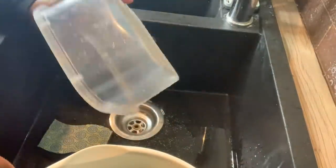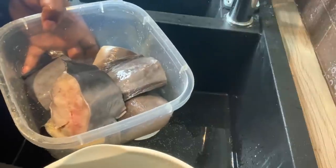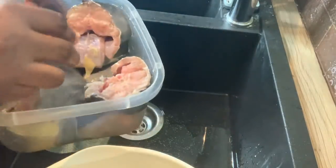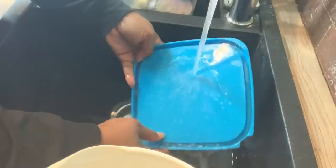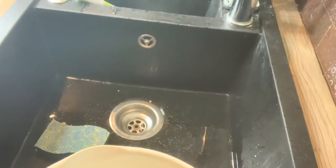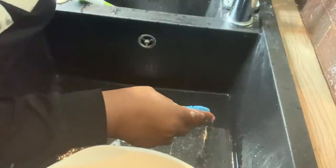I'm transferring the fish back into this bowl. Now I'm going to wash my sink because fish has a fishy smell, so I'm going to put some lemon on my sponge to remove that smell.